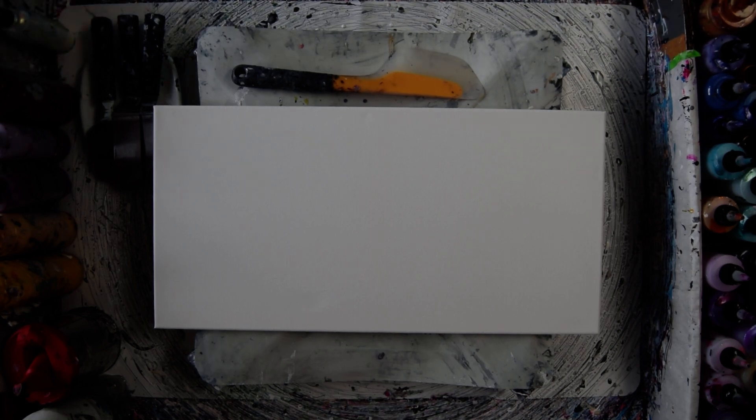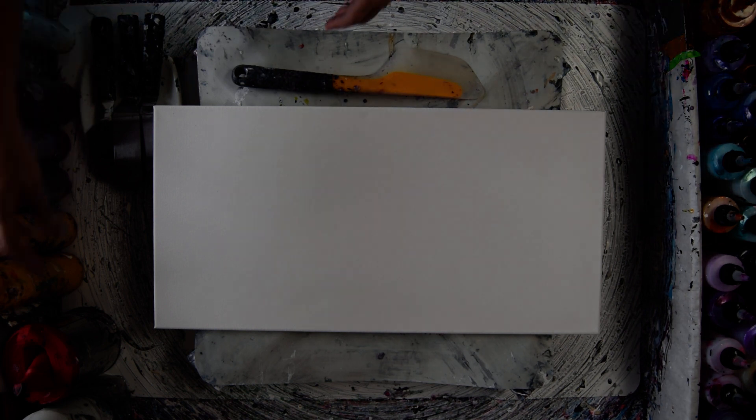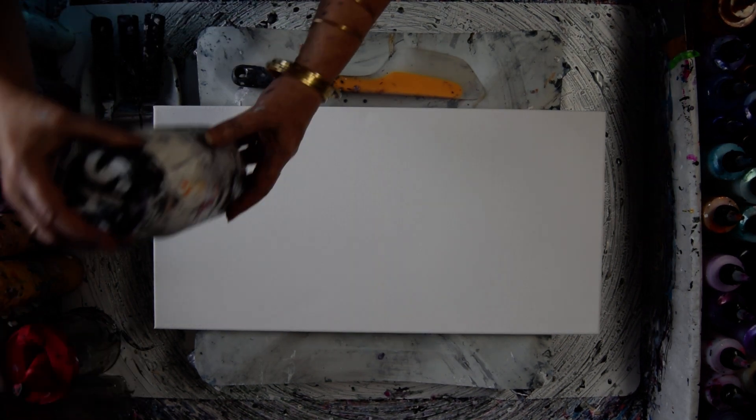Hello, this is Priscilla Batzell. I'm in Spring Hill, Florida at Expressionist Fluid Arts Studio. That is a 12 inch by 24 inch canvas.